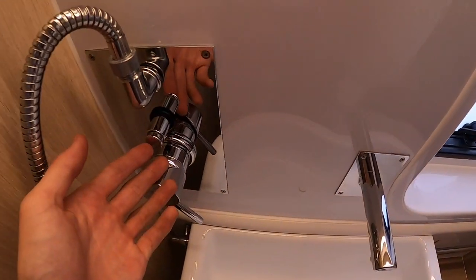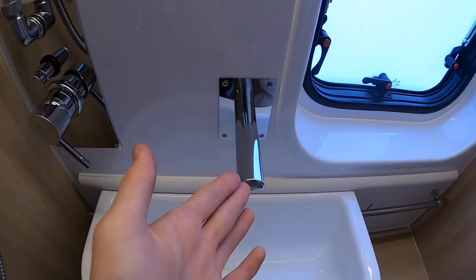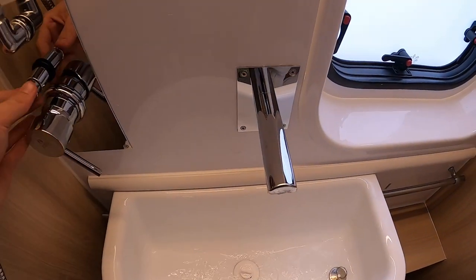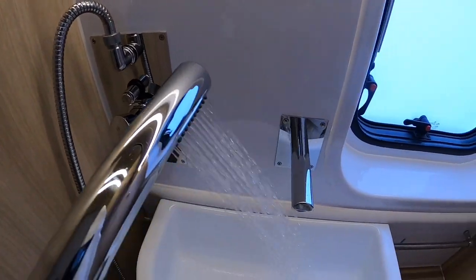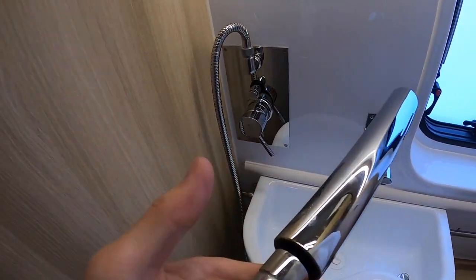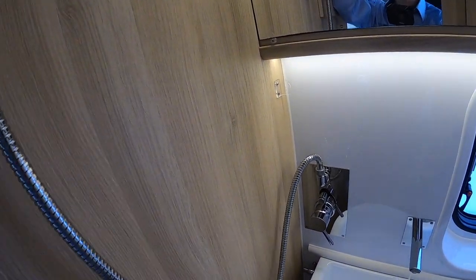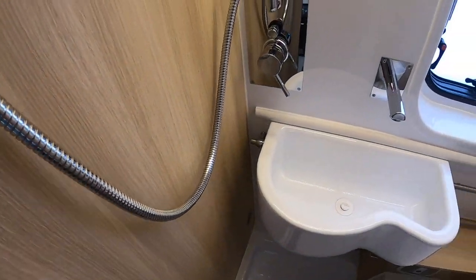To operate your tap, it works from this mixer tap. If the lever is pulled out, the tap will work. If it's pushed in, the shower head will then work. As mentioned, loosen this off and allow the shower hose to lie in the shower tray when you're not using the vehicle — especially when winterising — to allow any water not to freeze or go stagnant in the bends of the pipe.